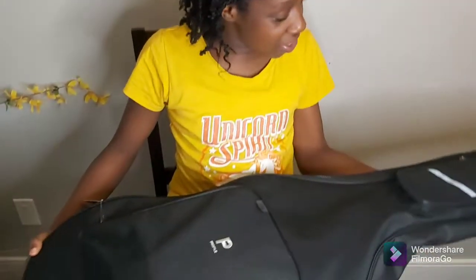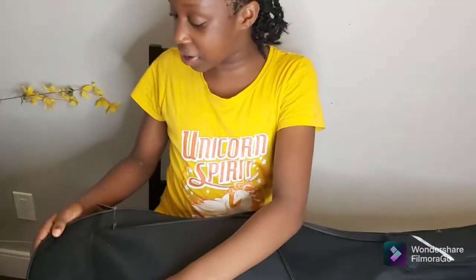Hello and welcome to this channel. I'm just here filling in for my mom and we're going to do a guitar review.